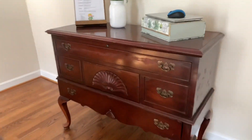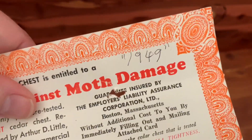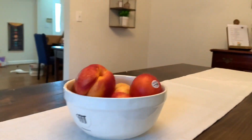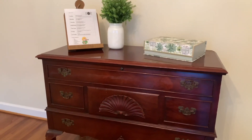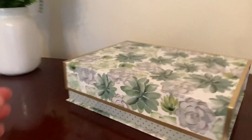Heading to the right, we have our cedar chest. This is a cedar chest that was gifted to us from my grandmother. It is beautiful. I am so glad that we hung on to it over the years. It's empty, not holding anything for us right now, but I felt like it really completed the room in here with the table.